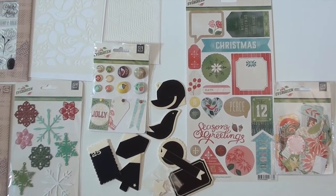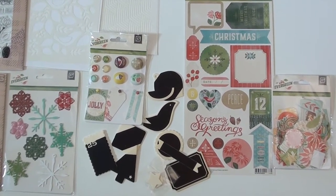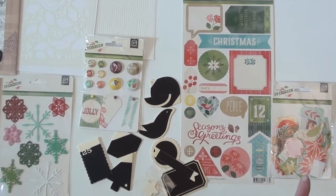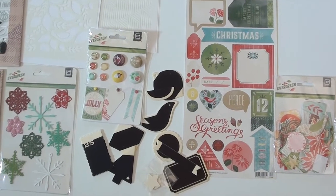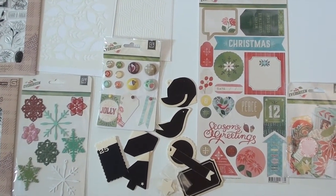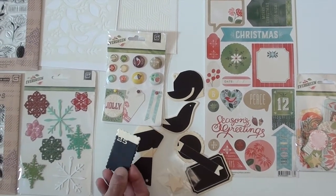Merry Christmas from Basic Grey! This is the new Evergreen collection. We jump right in with some really nice die cuts — looks like they've got some acetates in there as well. And as you can see, jam-packed the sticker sheet gives you some tags and journaling space. These are new — wood pieces with blackboard finish on them.